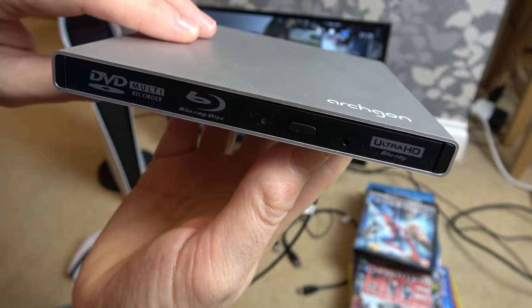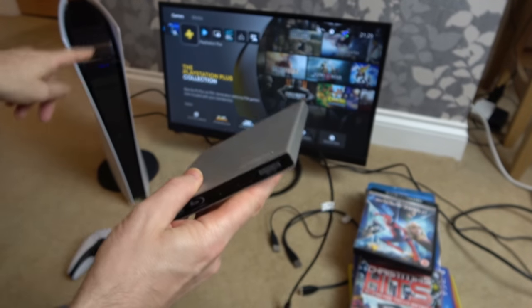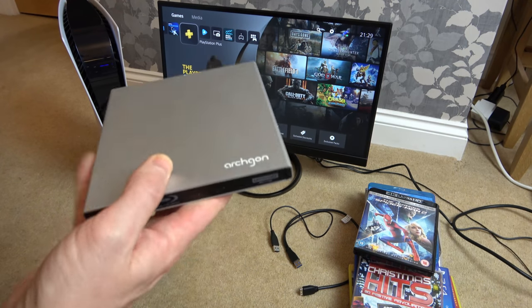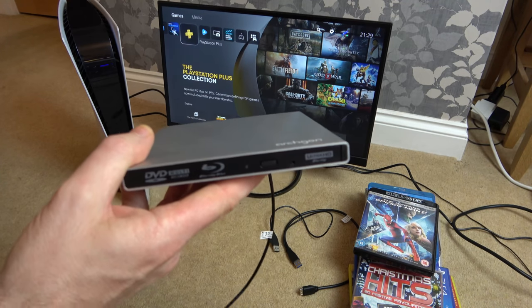In this video we're going to see what happens when we plug in an external Ultra HD drive into the PlayStation 5 — the digital edition, the one without the disc. Now obviously this isn't going to work, but I did something earlier that was quite interesting.